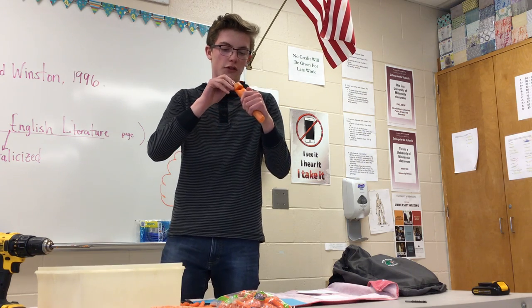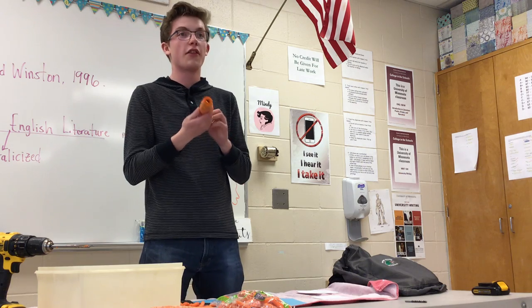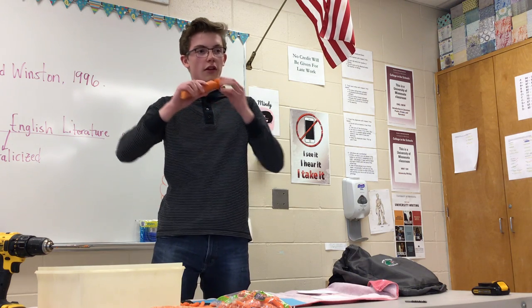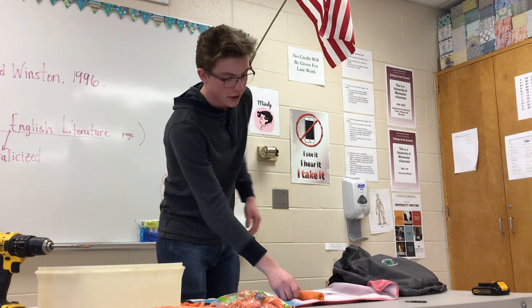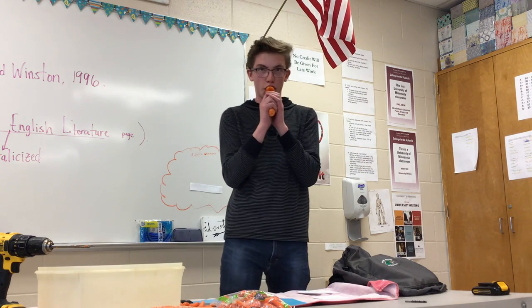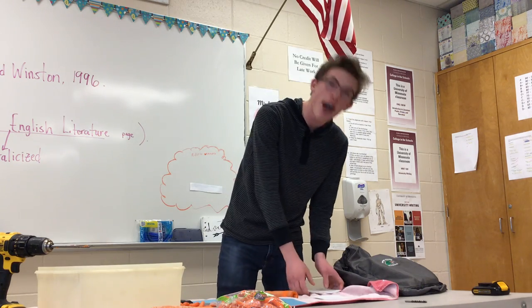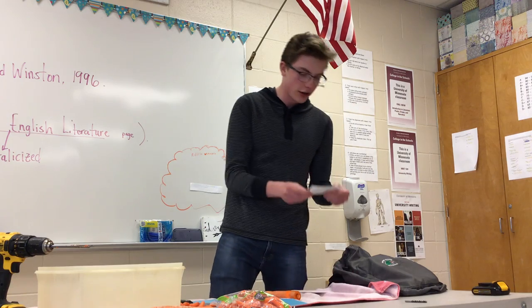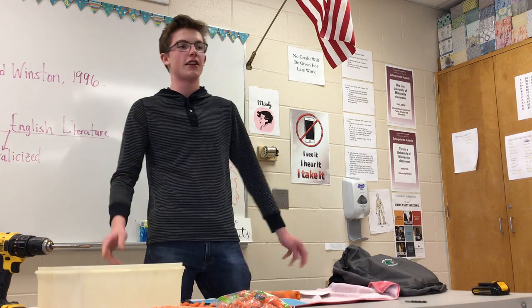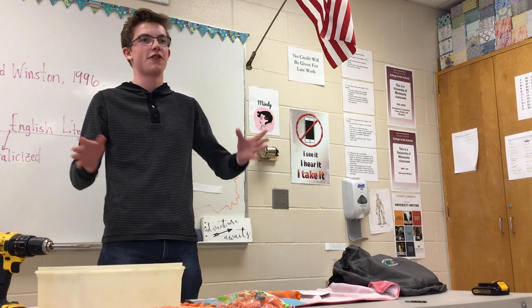Now it looks like it might be a little bit too much, but I'll try it. This is the moment of truth — and there it is! So now we've got some noise. That's about it, that's how you make a carrot whistle. It's a great and interesting way to make an instrument from your garden — it's so fun. Thank you for listening to my speech.